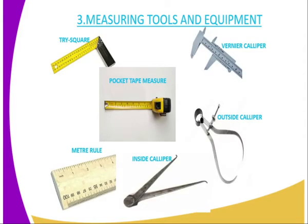And therefore, we go directly to the Measuring Tools and Equipment. There are various tools and equipment which are used in the Workshop to measure length and to take any kind of measurement.